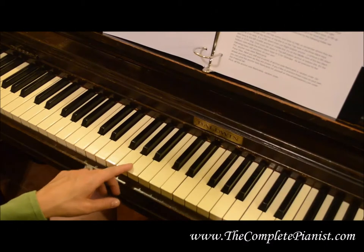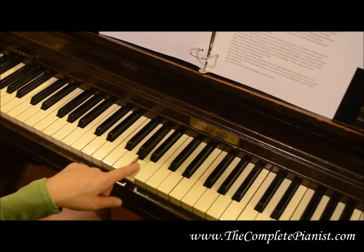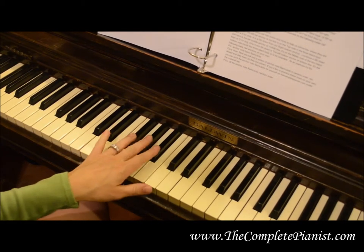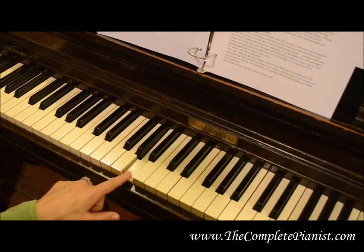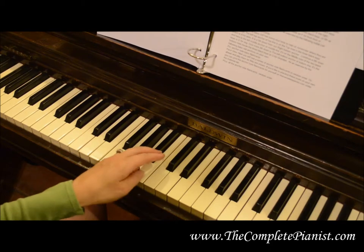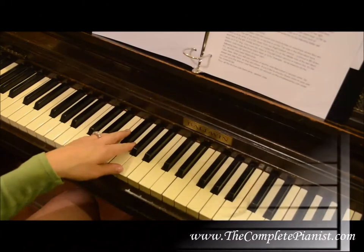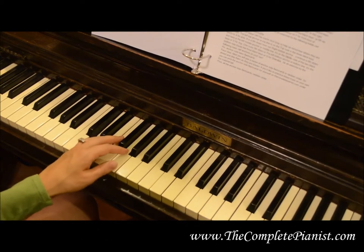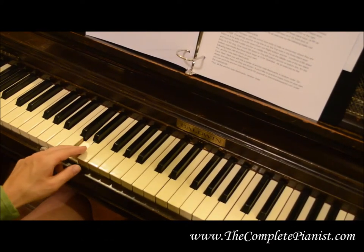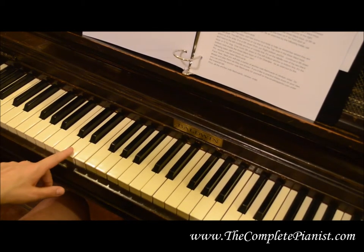The bass clef has some nice hints to help us remember where they are in the staff. The top anchor, or the top line in the left hand, is on the top note underneath the three black keys, which is A for ants. It is a fifth down from the right bottom anchor. Continue a fifth down, and here is the left middle anchor, or the left middle line. It is on the middle note between the two black keys, or D for dog.